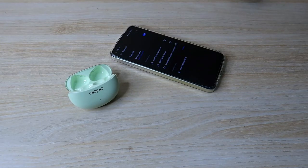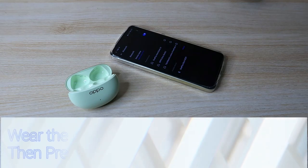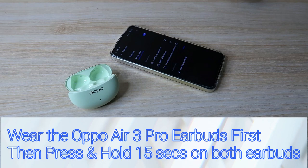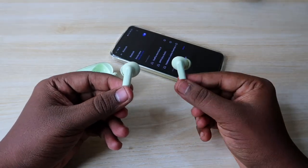Once you wear the earbuds, press and hold both earbuds simultaneously for 15 seconds. I'm doing that now — counting 1 through 15. After holding for 15 seconds, at the 15th second you will hear a beep sound.